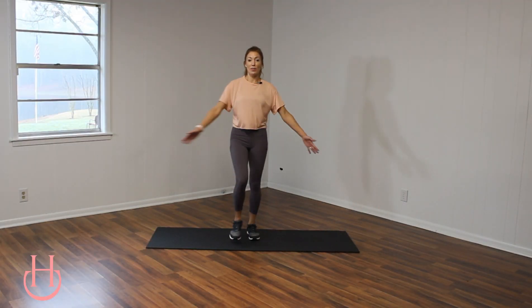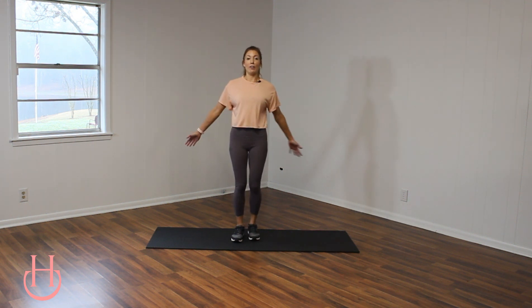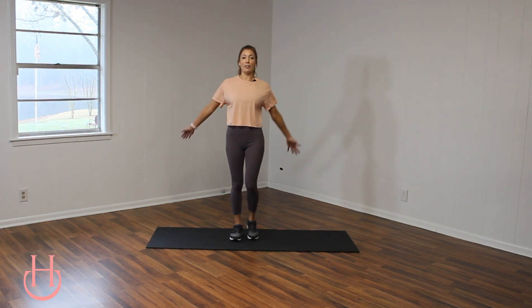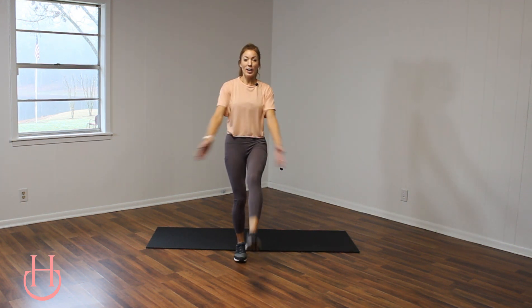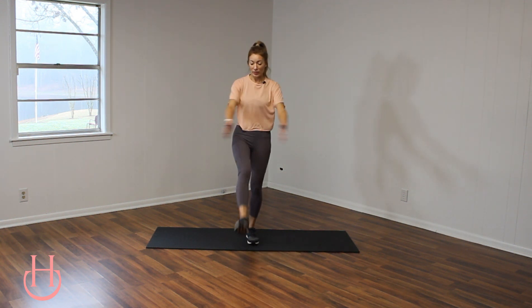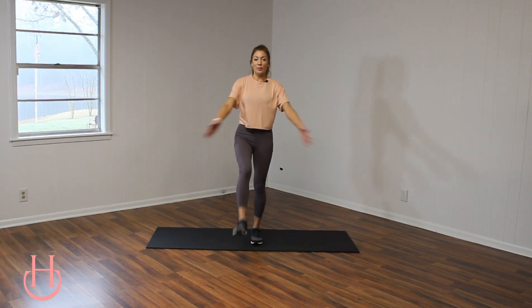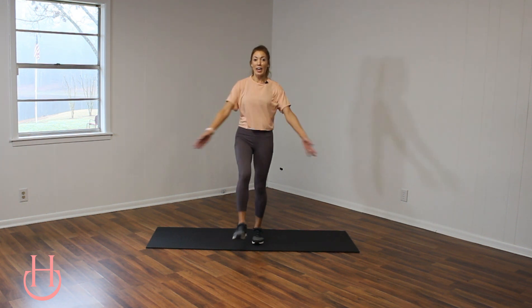Really focus on those abs. This is a great move to do as you're walking — as you're moving forward, you just want to kick and squeeze. All right, we got three, two, and one.